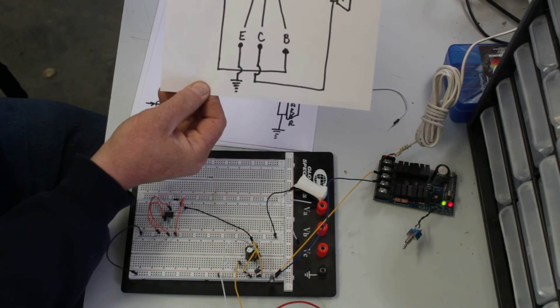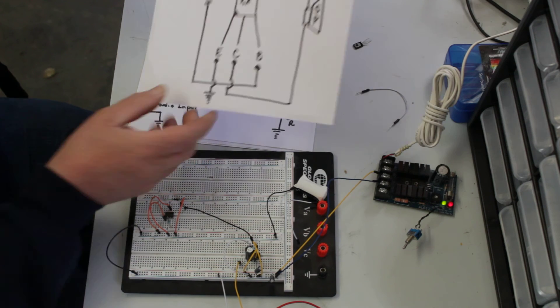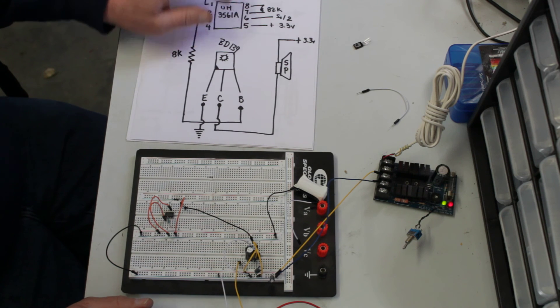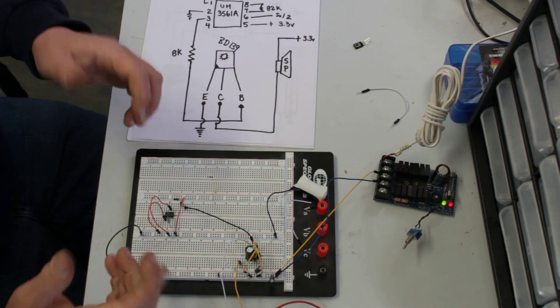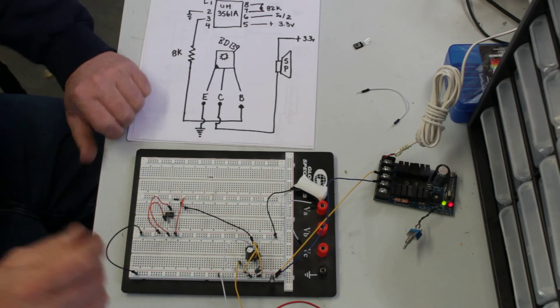And there you have it guys — just a very simple audio amp, and the other one is the very simple UM-3561A siren circuit. You can just pause your video if you want to take a look at the schematic. The chip does work and it's a lot of fun. Thanks guys!